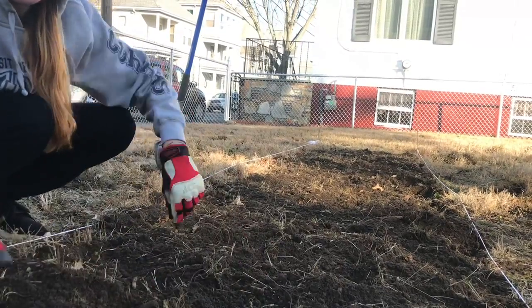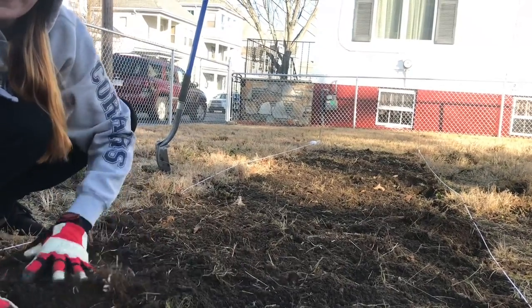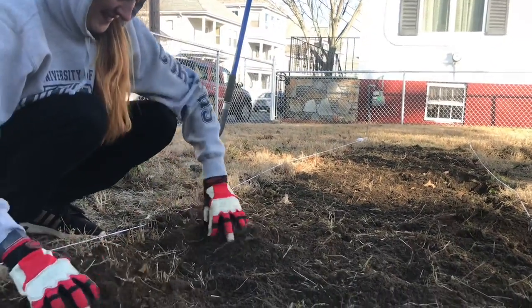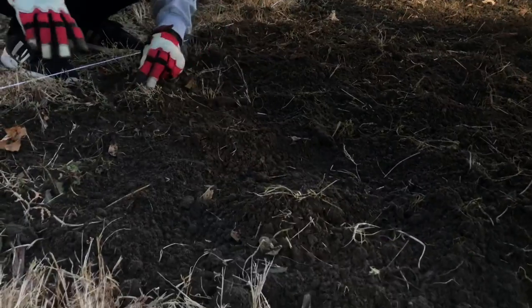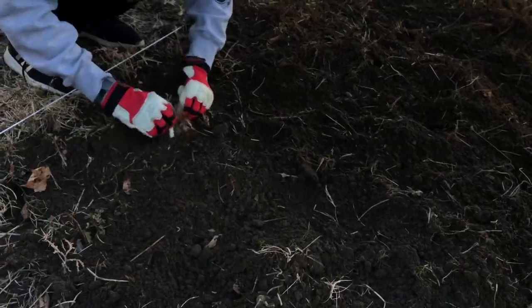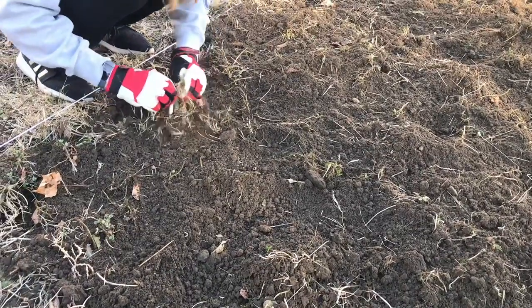If you want to see where all these little baby plants end up, please stick around. I'm going to be showing you how I turn a totally empty yard into a hopefully beautiful and thriving garden. I hope you enjoyed this — talk to you all in the next one, bye!